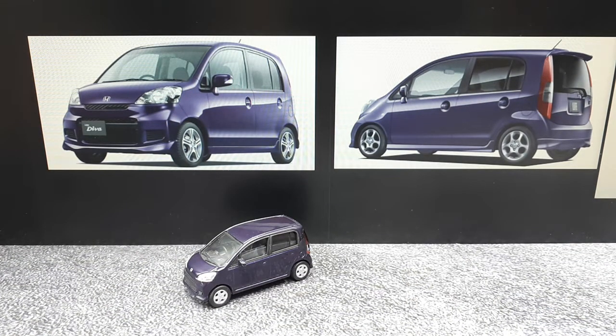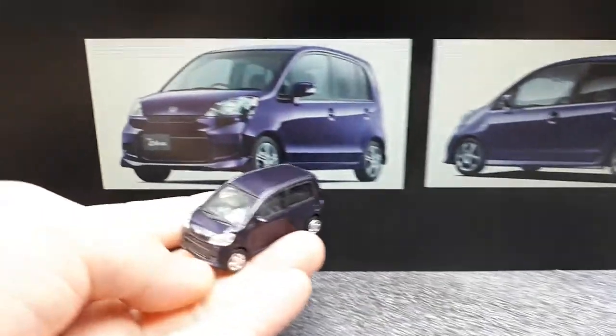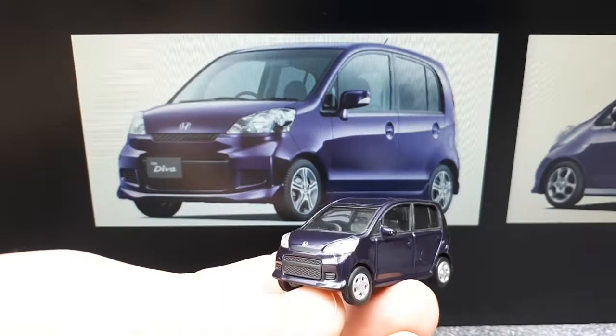Here we are again with another K-Class car in 1:64 scale. It's made by a brand called Doyosha — I didn't get any packaging or a box, I just bought this loose, but the internet tells me Doyosha made this thing.